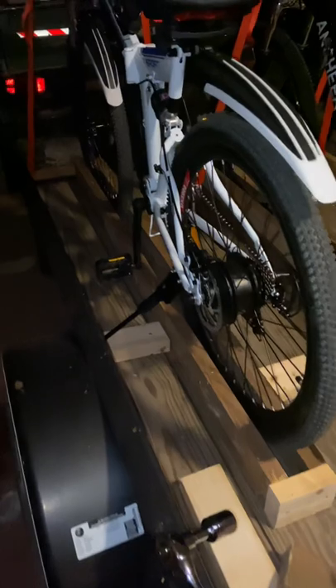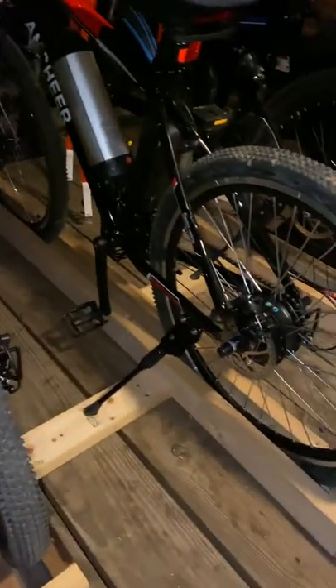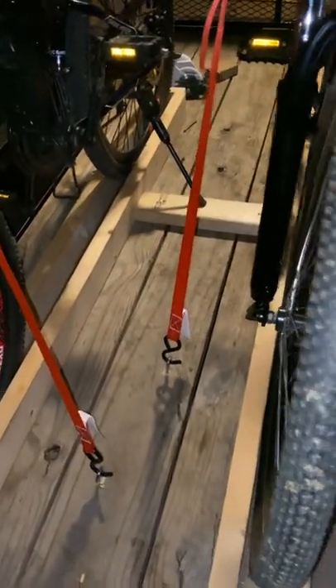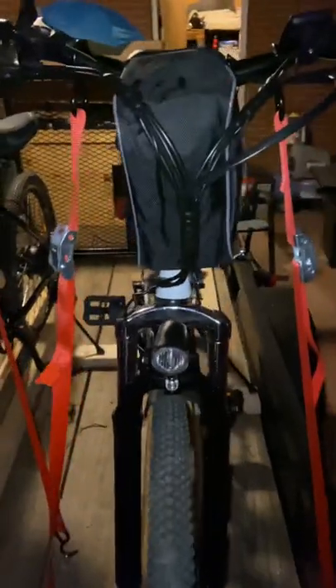Most everybody's got a trailer somewhere at home, and this right here is going to work out great — hauled all three of the bikes and I've even got room for one more on the back once my little one gets a little bigger. If you have any questions or comments, please feel free to put that down below and I'll be happy to answer. It's very simple, I didn't spend hardly any money, and it worked out great. Thank y'all!